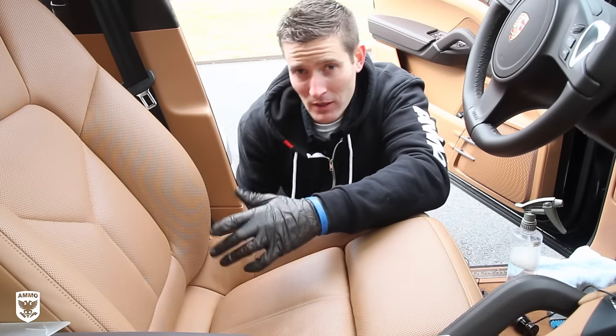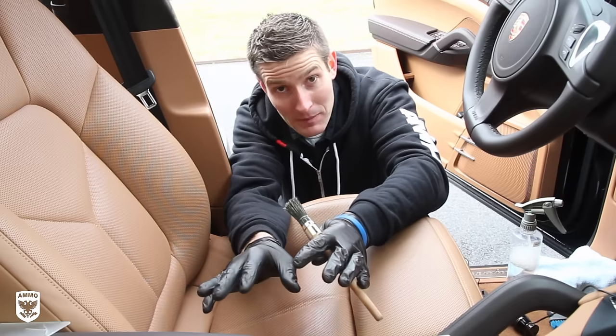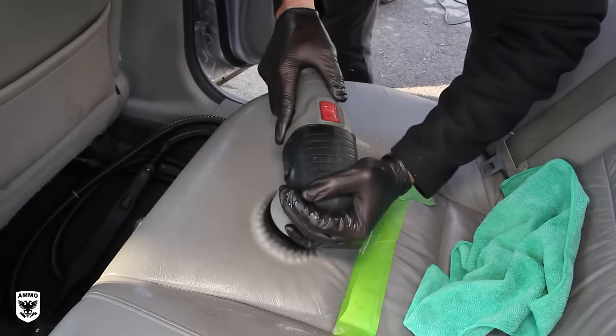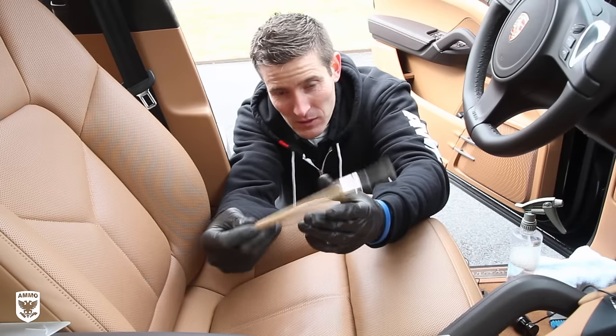On one of last week's episodes, we talked about cleaning the interior on a Honda Accord, and that was really bad. We went over the steam clean method, we went over the PC method, and of course the always trusty quick and easy brush method.